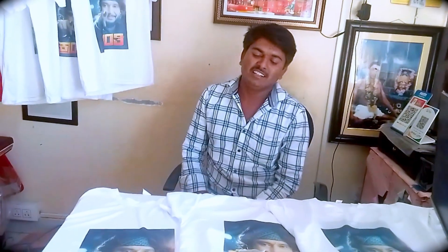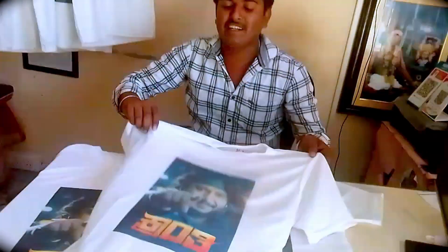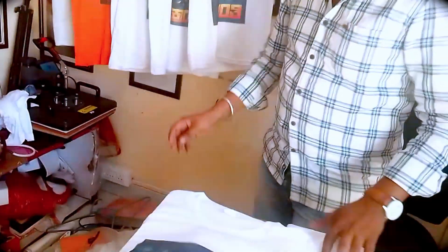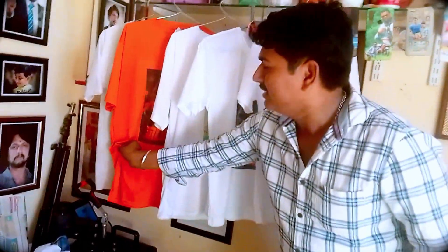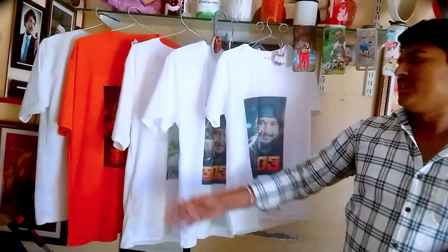This is the first quality of the D-Boss T-Shirt. The second quality of the D-Boss T-Shirt is half quality. This is the third quality of the D-Boss T-Shirt.